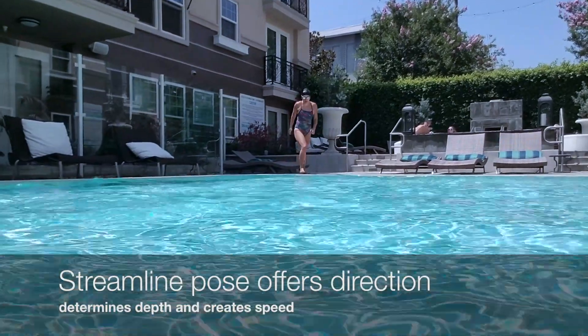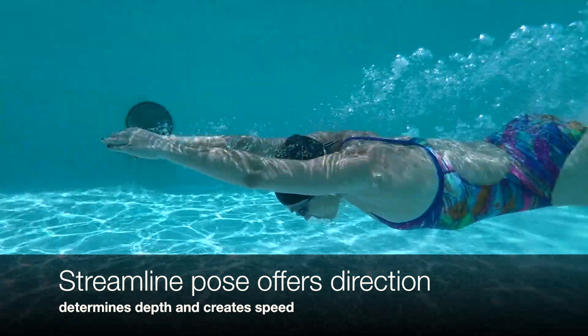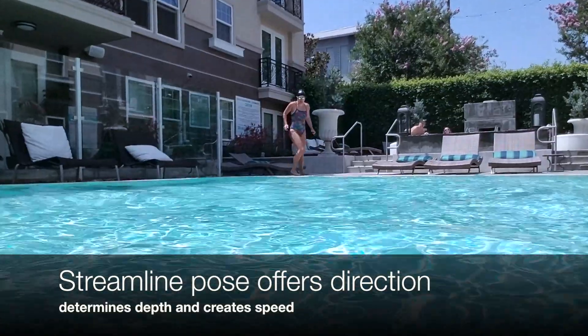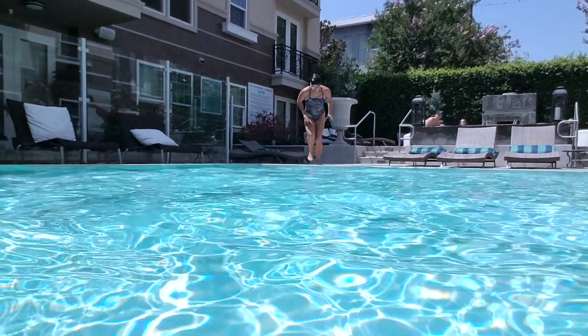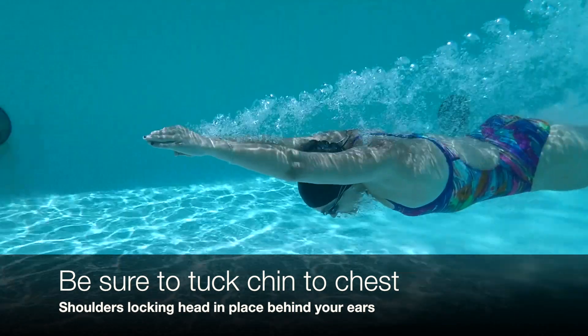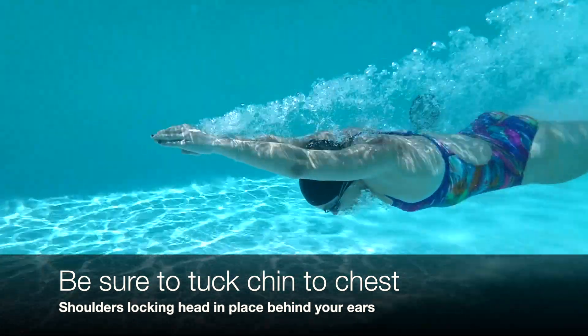Remember, this streamlined pose acts as a compass and offers direction, so point your fingertips where you want to go. It's important to keep your chin tucked and your shoulders locked behind your earlobes.